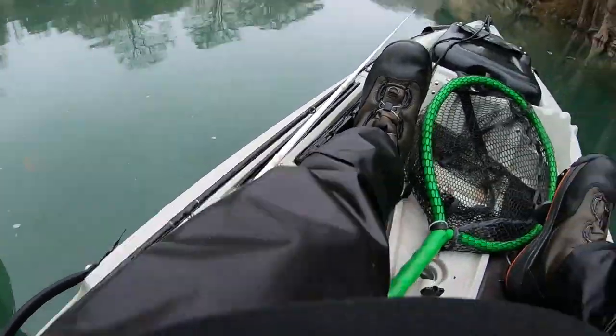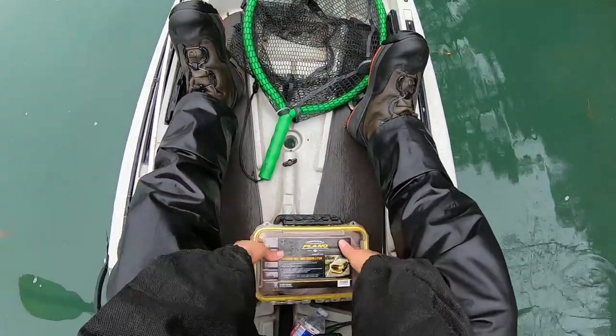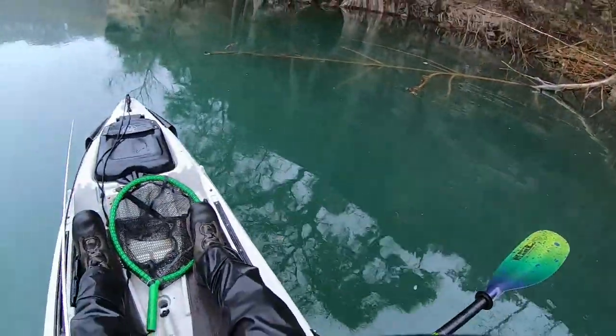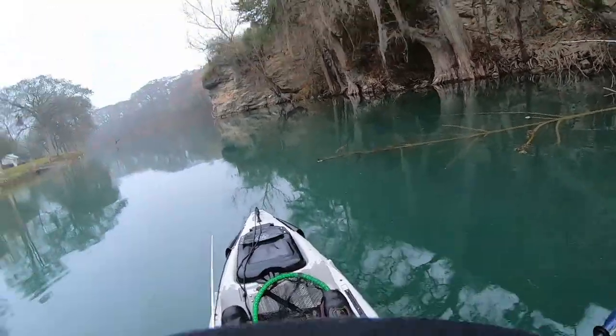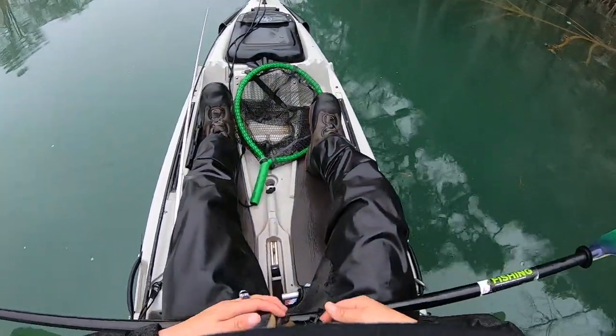All right guys, I don't know what the hell just happened to my batteries. My GoPro's messing up right now. I just caught like a two-pounder on that $140 swimbait and I thought I was filming. Gosh, that pisses me off. All right, we're gonna get more.